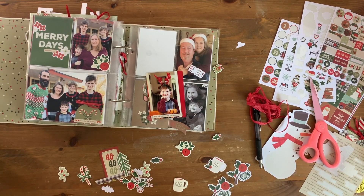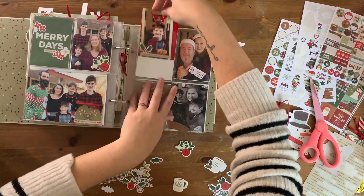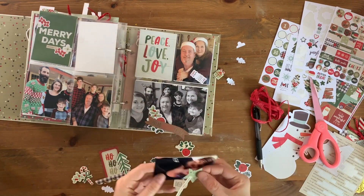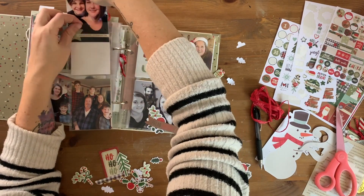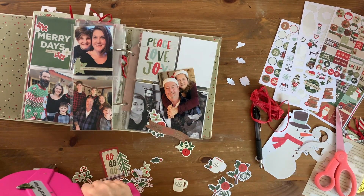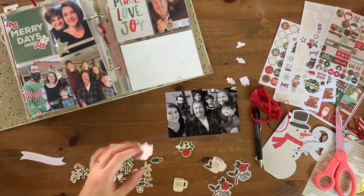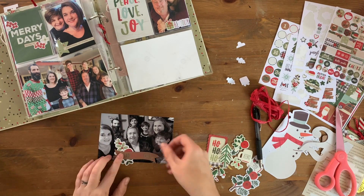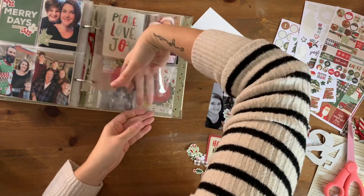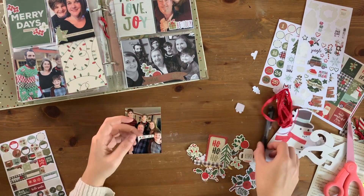I obviously went through and picked out all of my word strips and embellishments off camera, so that's why this is going so fast. I have a little three-by-six insert there just to expand how many photos I could fit in — we took a lot of photos so I wanted to make sure I got all the important ones. I'm making this photo a little less awkwardly spaced by adding a floral element on the side, and there's a really cute little banner at the bottom.